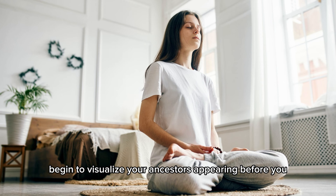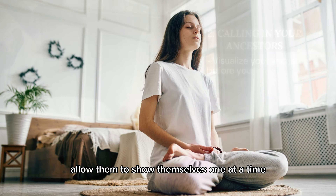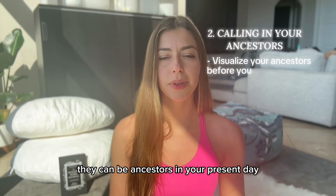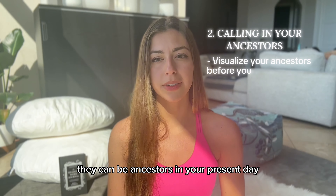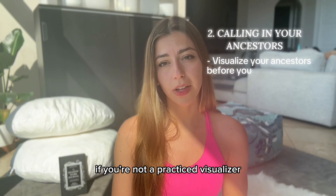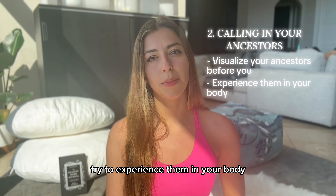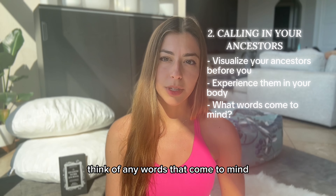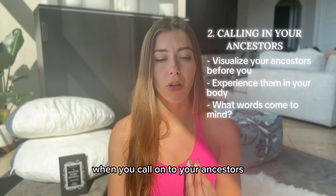Begin to visualize your ancestors appearing before you. Allow them to show themselves one at a time. They don't have to be ancestors from past centuries — they can be ancestors in your present day, like parents or grandparents. If you're not a practiced visualizer, try to experience them in your body, the sensation of their presence. Think of any words that come to mind when you call on your ancestors.